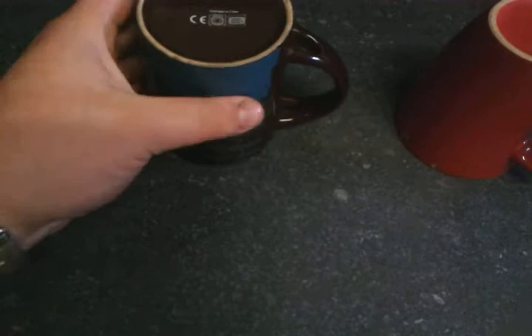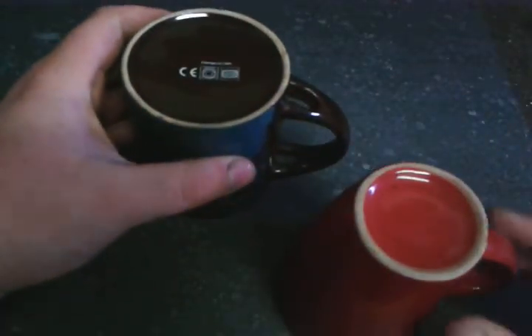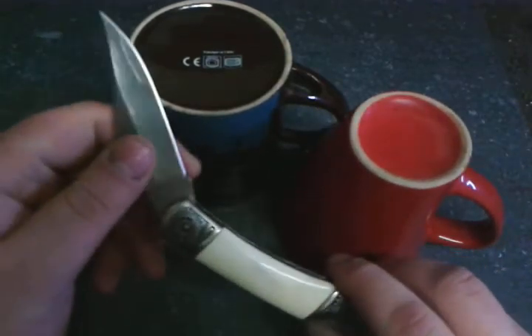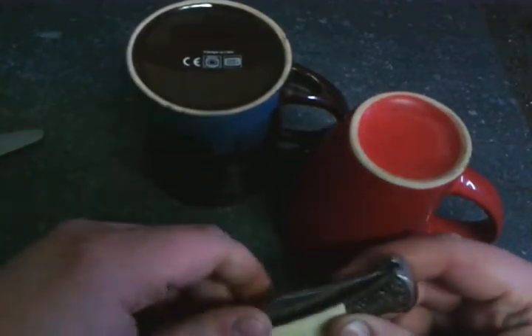Another thing: if you have a strop, that is very wise. I have a strop, but you don't have to use it for getting your knife sharp — but if you have a strop, that's very, very useful.